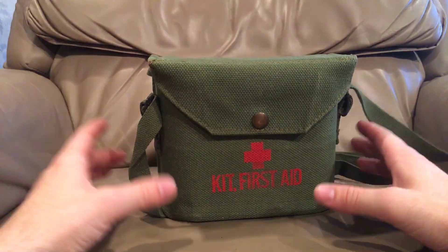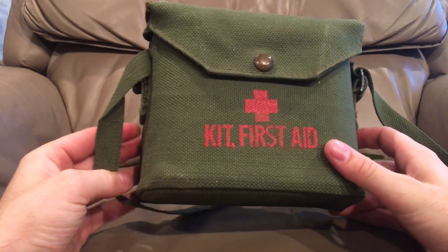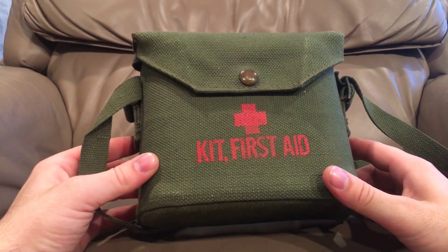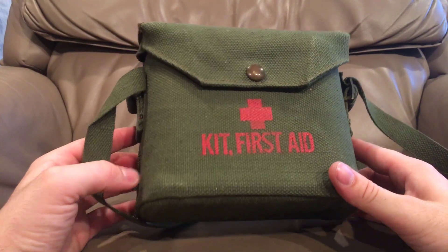Hello there YouTube! Devon here again. Today I have something very very cool to show you. It is a 1951 pattern first aid kit from the Korean War.